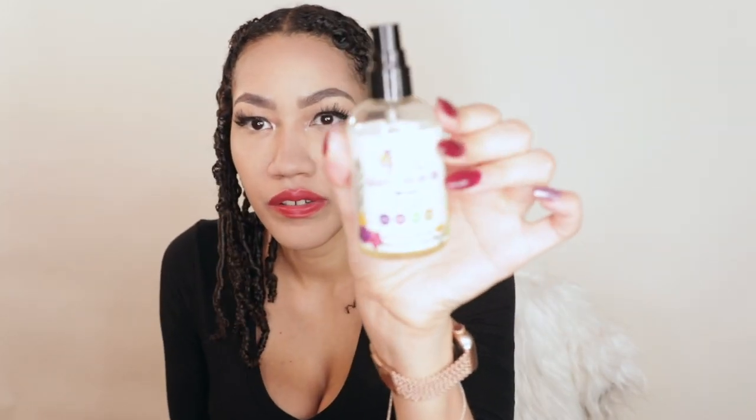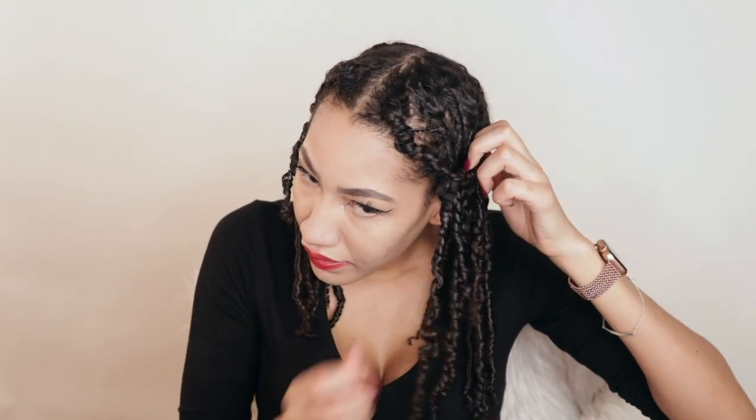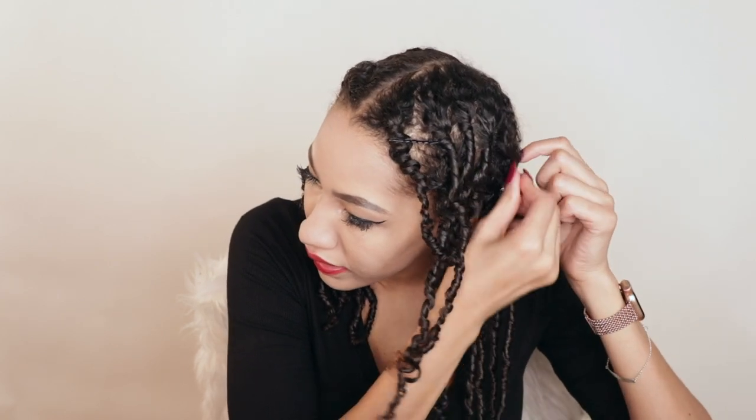It's the next day and my twists are all dry. This is what they're looking like — still kind of scary but I still have the bobby pins on them. Now we're gonna do the takedown process. I have this oil by Ala K Naturals. I slept with no bonnet yesterday — just my silk pillowcase — because I wanted to make sure they were dry.